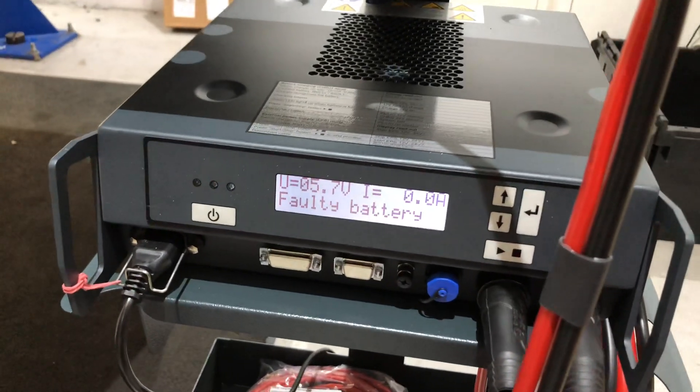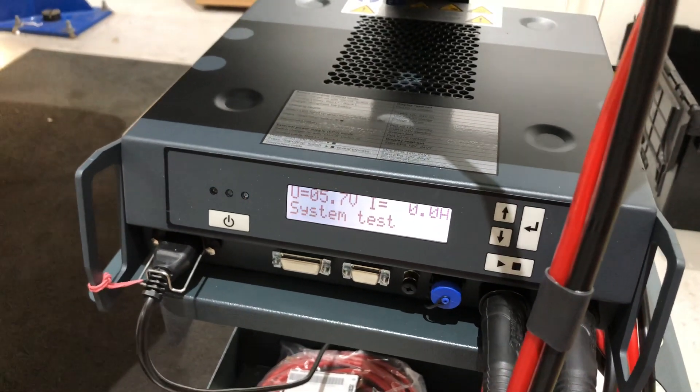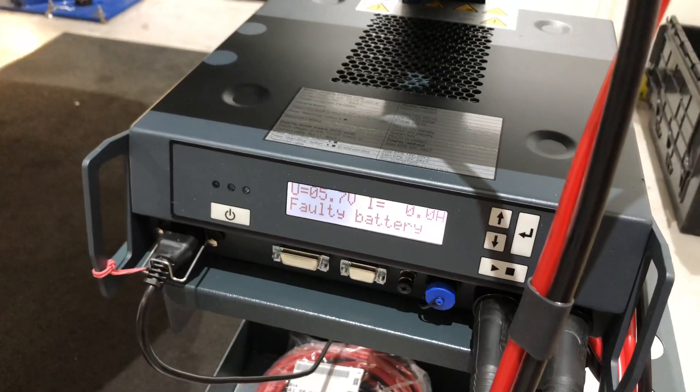Interestingly, it tells us we've got a faulty battery, and it tells us PB — no contact. It then goes through a test programme to try and decide if the battery is salvageable, but it's not, because it gives us a red battery indicator.